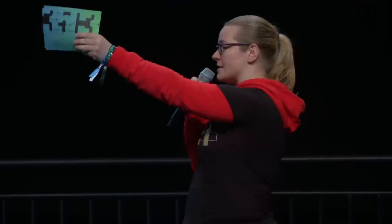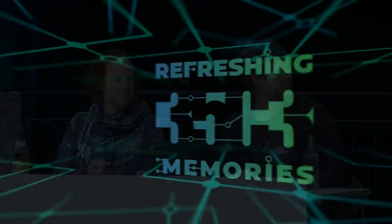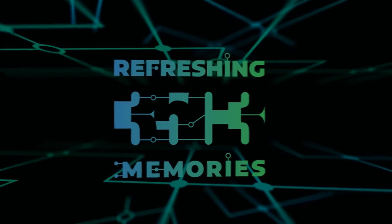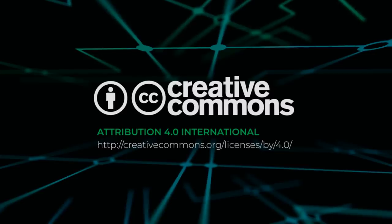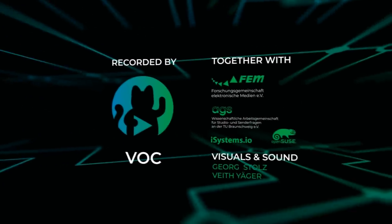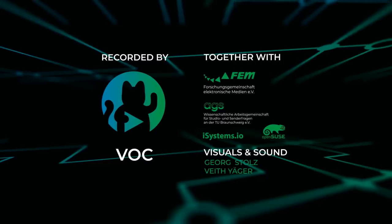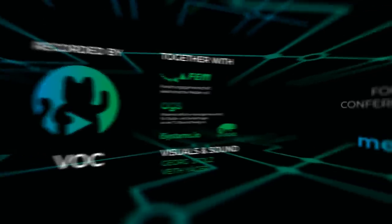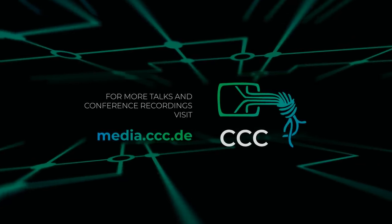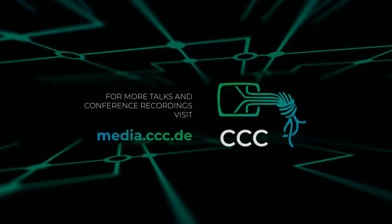Please give a huge round of applause for Jeska Klaassen and Dennis Manns for their talk. Thank you.